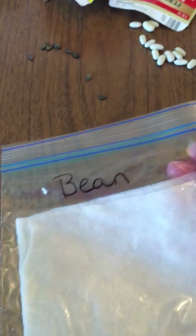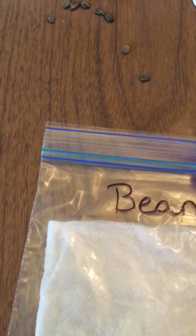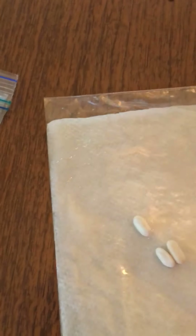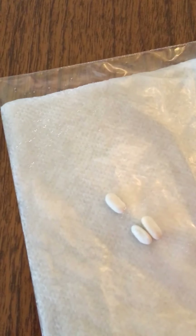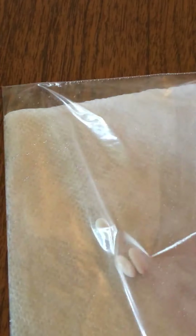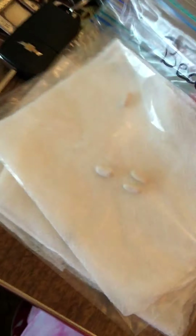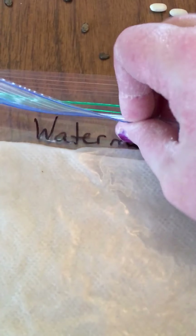Alright, and then I'm gonna get my green bean bag. I'll add three or four green beans to this one. We've got some beans — I have three, maybe I'll add another one. Again, it's just a wet paper towel, damp but not overly wet. Going to put the air out of there and seal that bag.